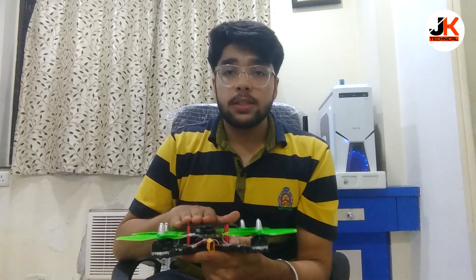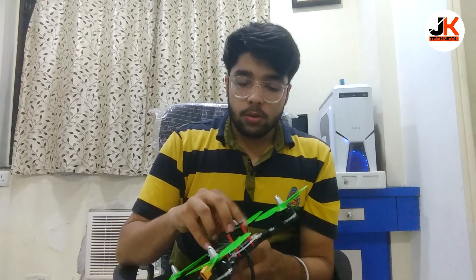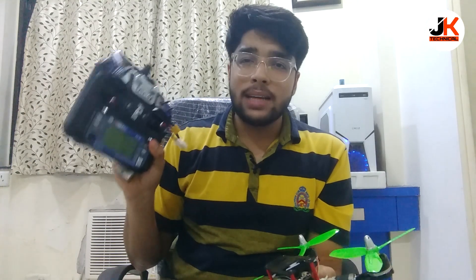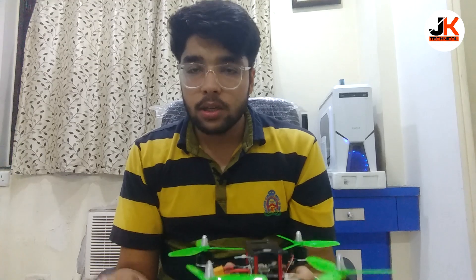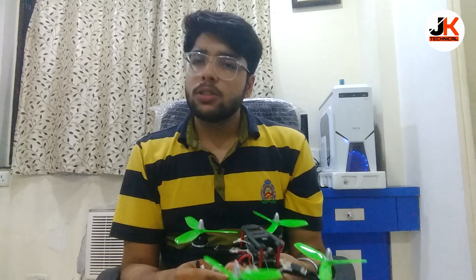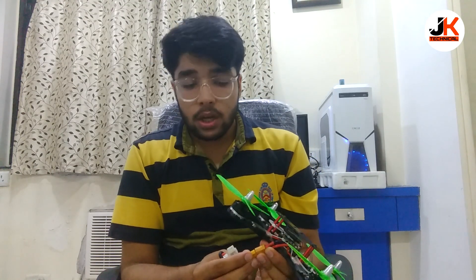That was the issue we were facing, and now it's been solved. Now I will show you the same thing after the issue has been resolved. I'm attaching the battery. Here is my remote — I am using the FlySky FS-i6 and its receiver for this drone, as it doesn't need any high-class transmitter. This is the 2200mAh battery. I'll be connecting this and showing you again the same thing which caused the issue.